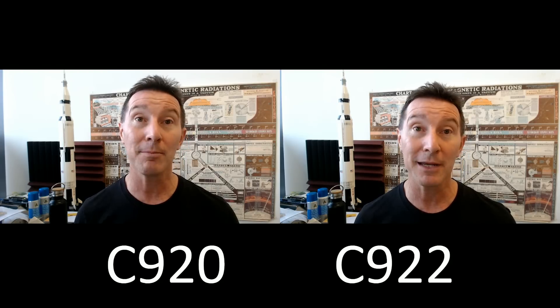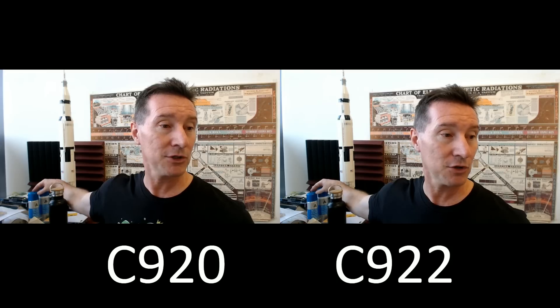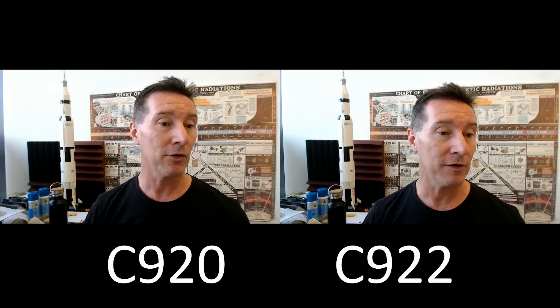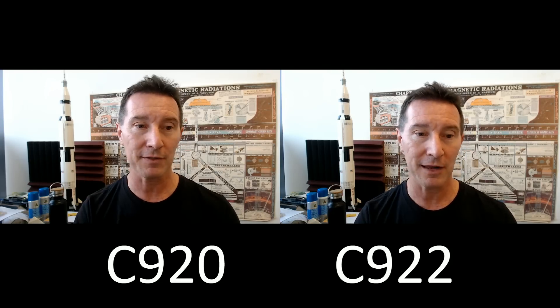Has the C922 got a bigger depth of field? Have a look at these cans down here, which are way behind me. Are they more in focus on the C922 than on the C920? Here's the C922. Have a look at that in a minute.